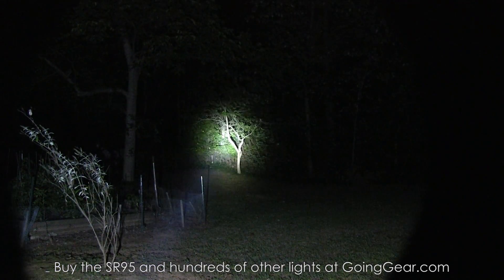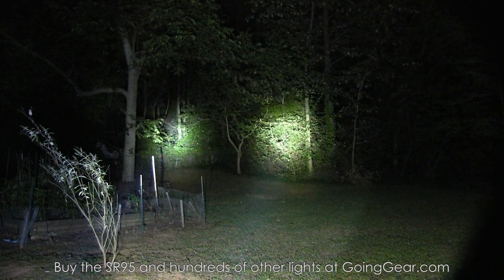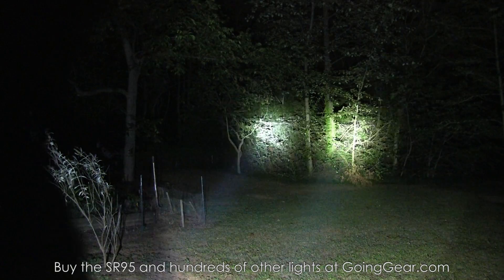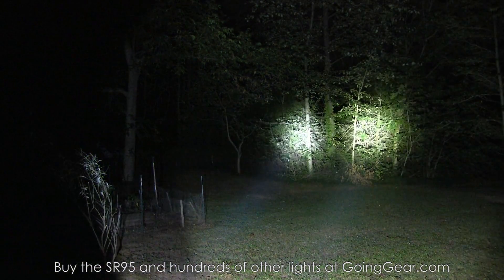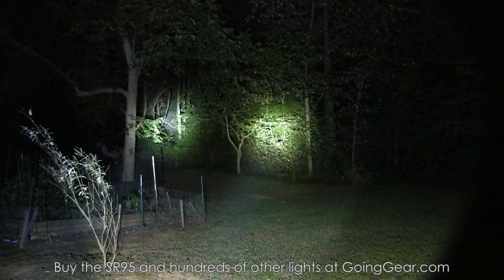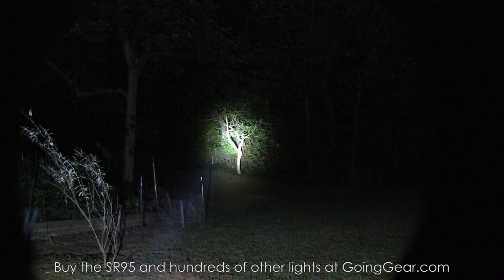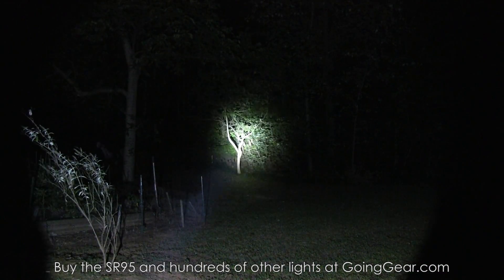Let's try out the UT. At 15 feet, at 100 feet — even more focused. You can see the big difference between those two: it's a very focused beam. UT on the left, regular 95 on the right — definitely a more intense hotspot on the UT. That's where it gets the additional throw, along with that decrease in lumens, because it has that more intense hotspot.